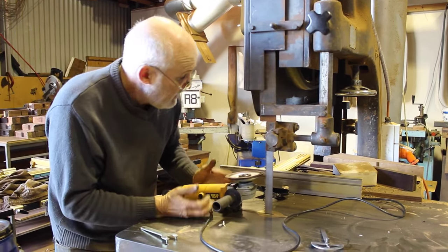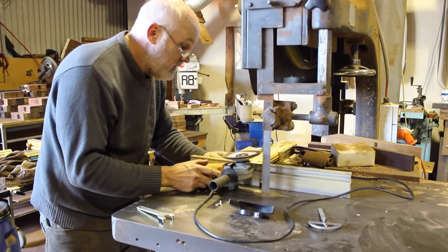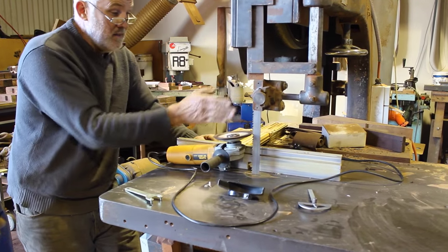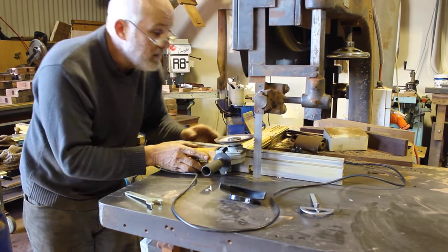From here on in, it's virtually a matter of bringing the fence in to help guide my angle grinder. I centre the blade on the centre line of the grinder, then lock my fence off.